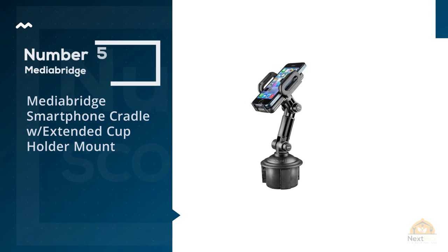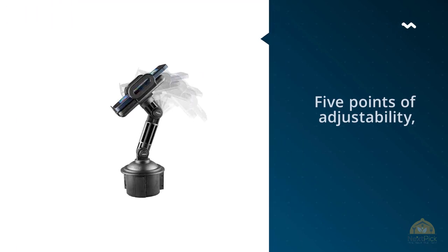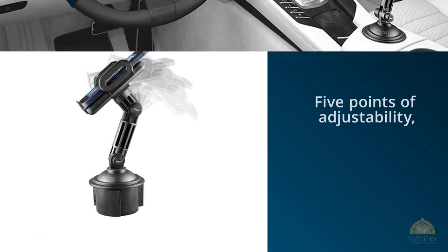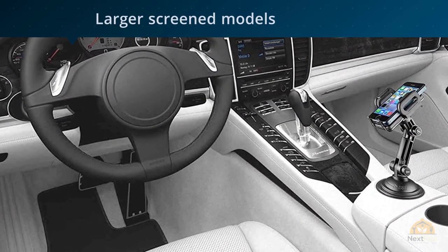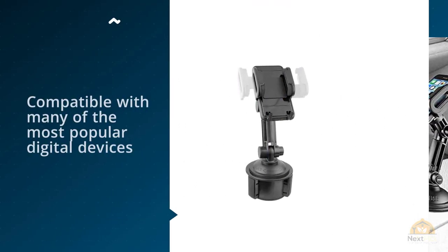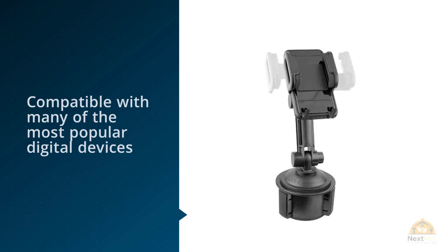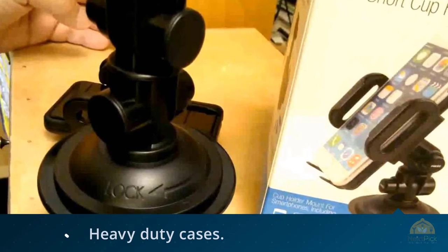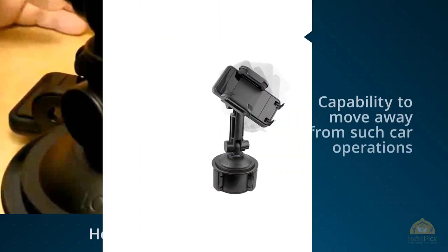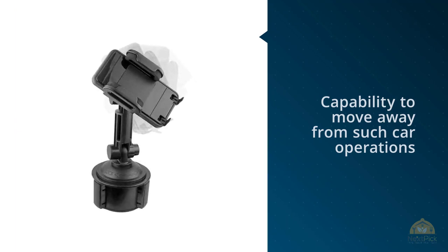Number five: Media Bridge smartphone cradle with extended cup holder mount. With five points of adjustability, this cradle mount holder by Media Bridge looks as if it were factory installed. The model is compatible with many of the most popular digital devices, even the larger screen models and heavy-duty cases. One height does not fit all, and a product like this one that allows slight variations in height can be a real plus to the family with tall and short drivers. It may even have the capability to move away from such car operations as the heater, radio, and onboard GPS. Like many of these products, this one still has a rotating head for vertical and horizontal viewing. For more details, click the link in description.